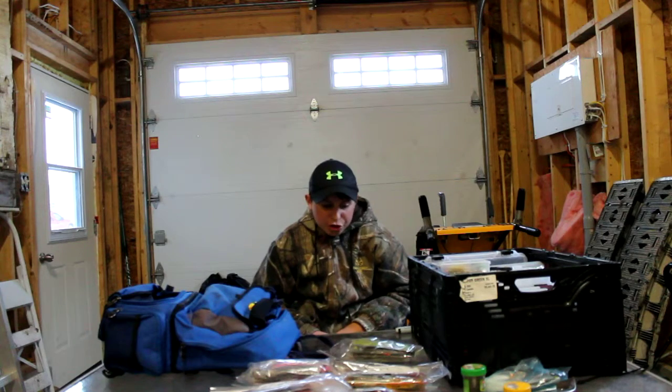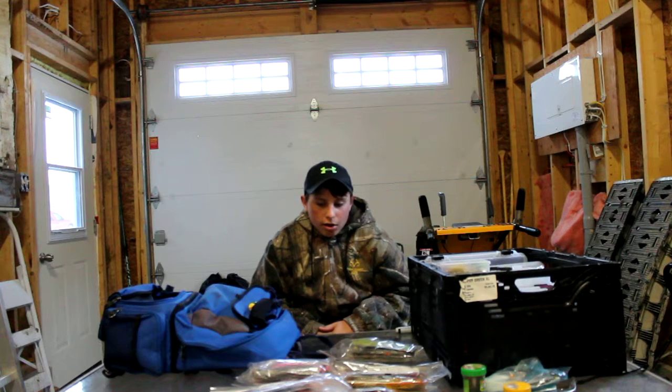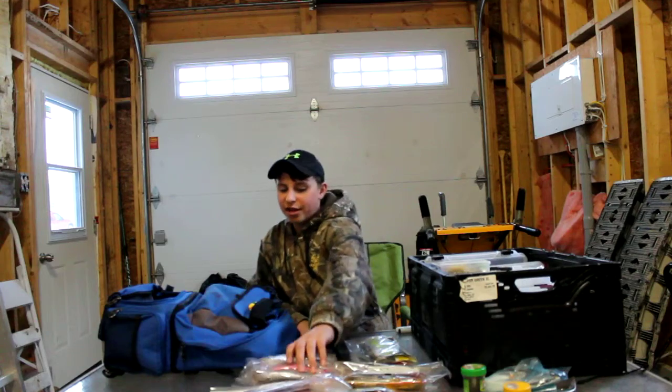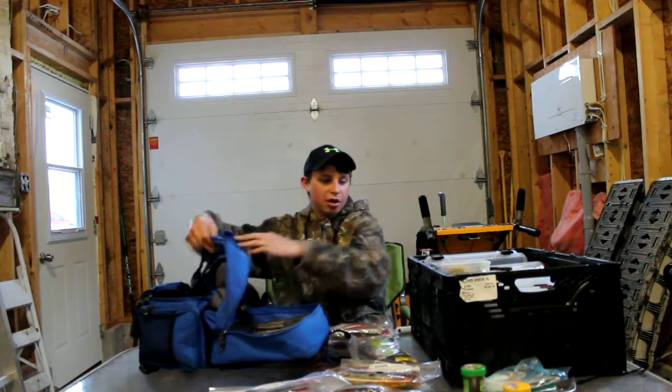Texas rigs are actually a pretty effective way to fish for bass — at least I haven't fished anything else with them yet. I think I'm going to get some swim bait hooks and actually try that swim bait out just to see what kind of action it gives on a swim bait hook.